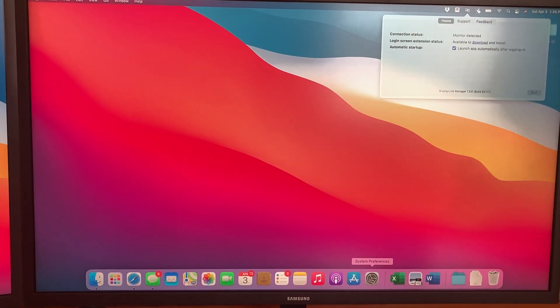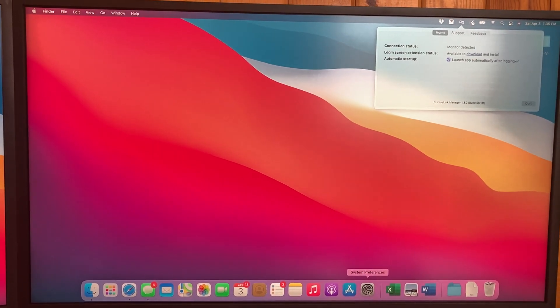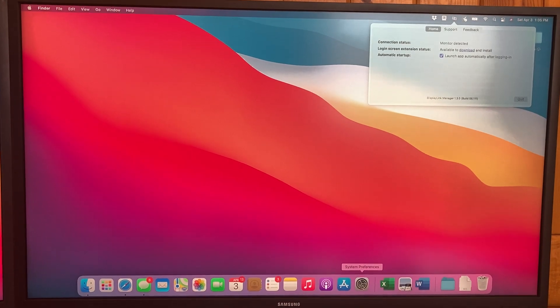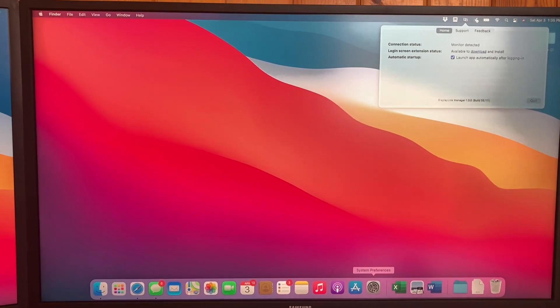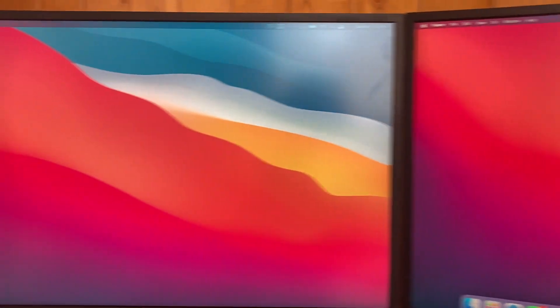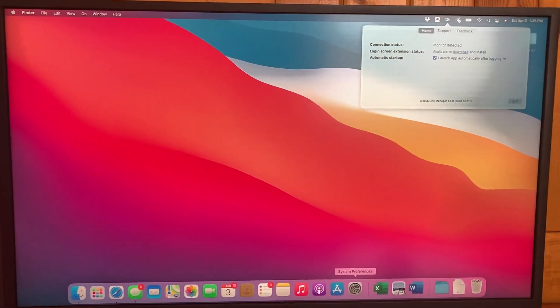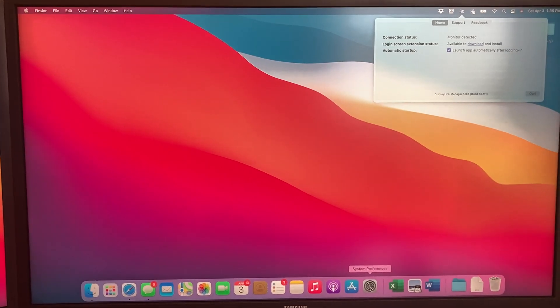You can mess around with the settings — I did scale my monitor so it's a little bit easier to see, otherwise everything is so small. It seems like it's working very well and I have no complaints. Just wanted to share this video, hopefully it's helpful — give me a thumbs up if it is. Everybody have a great day!